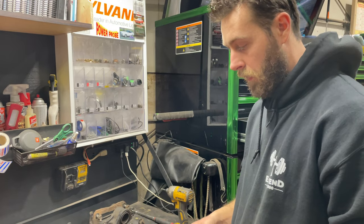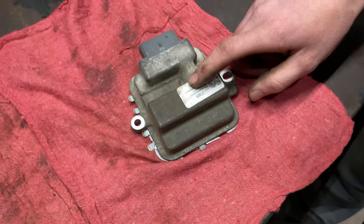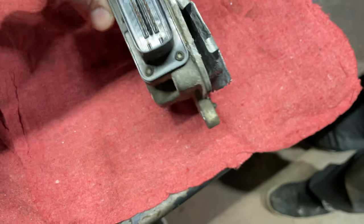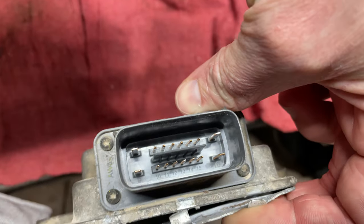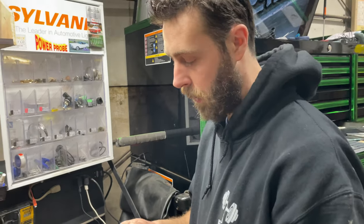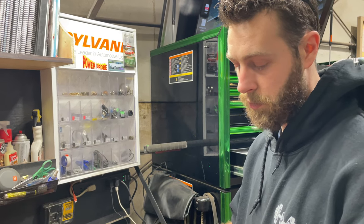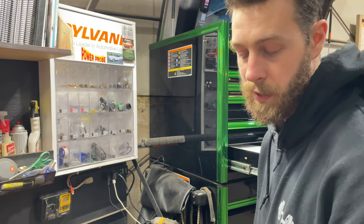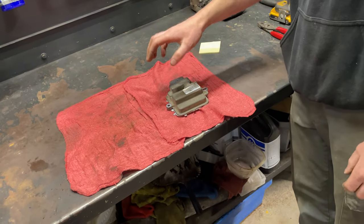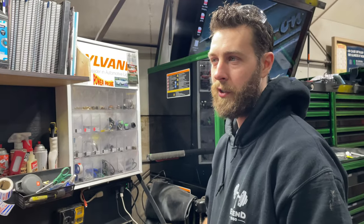The pin-outs for the trailer brake control module: pin 1 is power, pin 9 is ground, and pin 12 is your LIN wire, which is green and violet. On the auxiliary chassis control module: pin 1 is power, pin 13 is ground, and pin 30 is LIN.